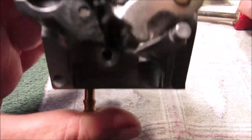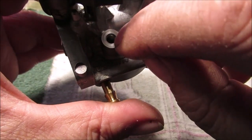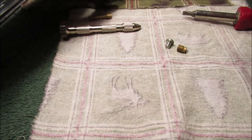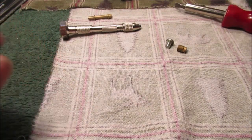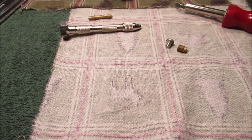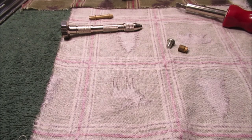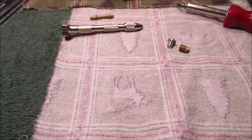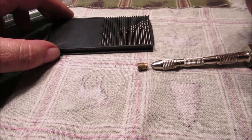Everything looks pretty good — hold this up to the light and you can almost see through it. I think we're just going to go for cleaning it and not making the hole bigger on the low-speed jet, just making sure it's clean. We'll find out when we're done — it was running really nasty, so we'll see.